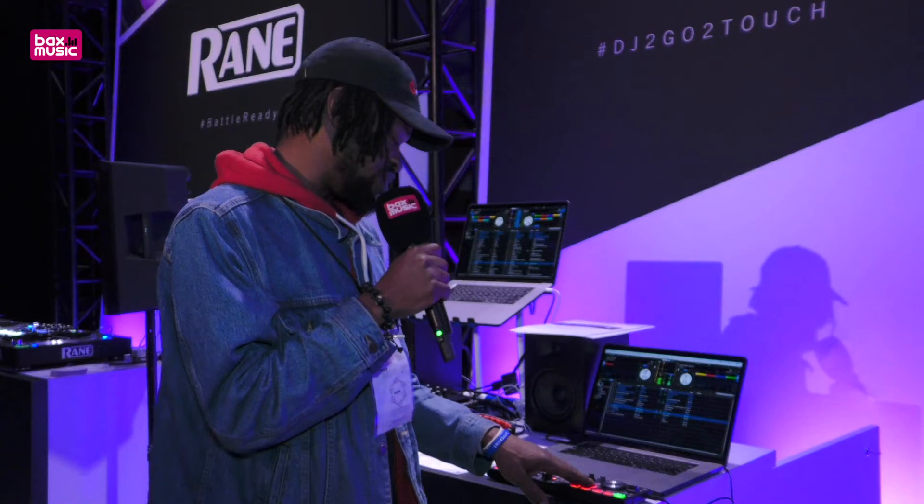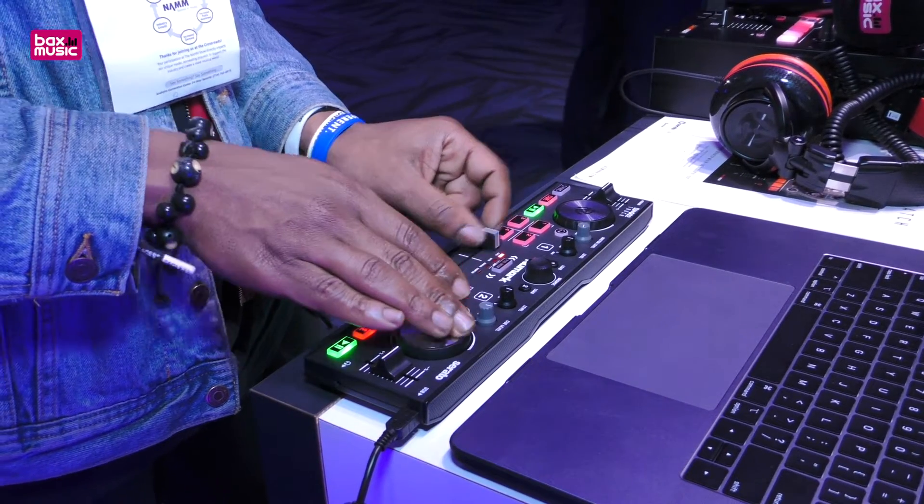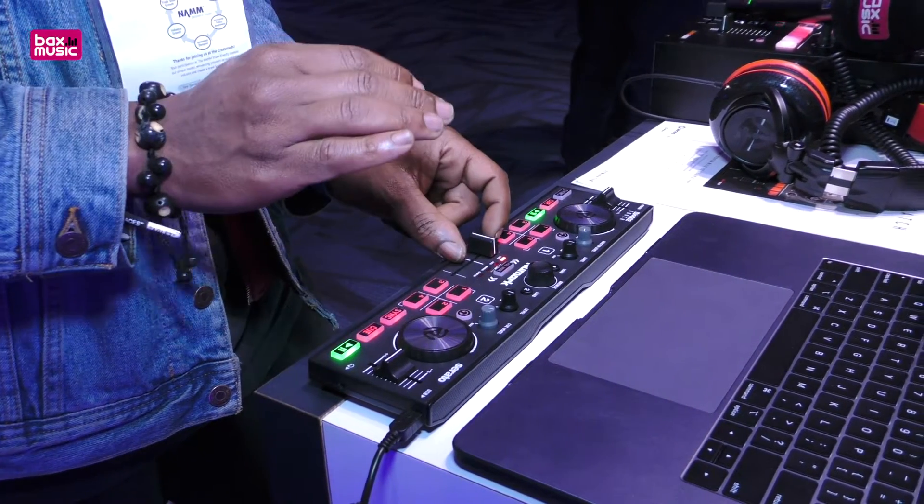You can access four cue points, four of your samples, and you can also use the pads down here to access auto and manual looping.